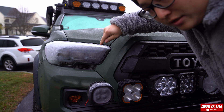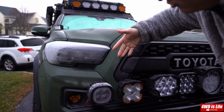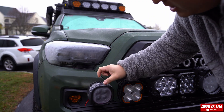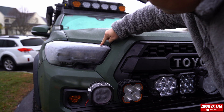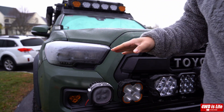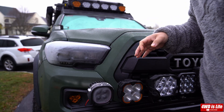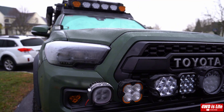Alright guys, so today we're testing the heater function of the Morimoto XP EVO. The temperature dropped to below zero overnight and there's a huge amount of frost. It's pretty thick and it's going to be frozen again if the temperature keeps that low, but Morimoto has that function. I'll show you in a bit.